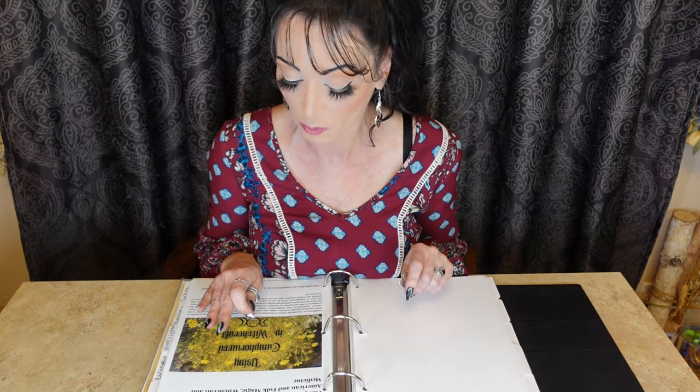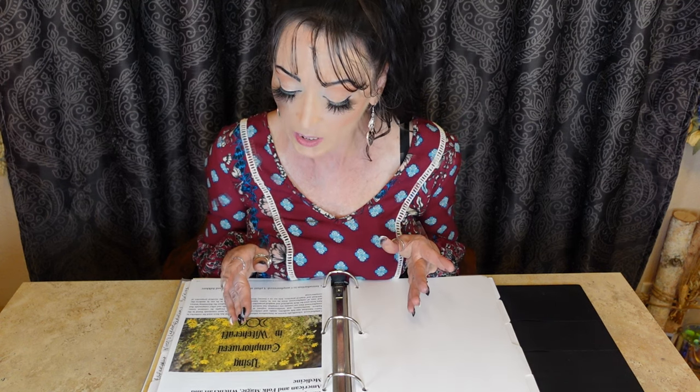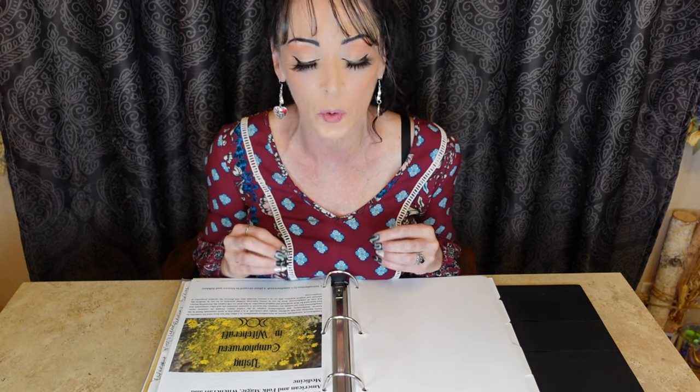Hello and welcome back to our series on foraging for witchcraft herbs. Today's herb is camphor weed. I'm making this video per request of one of my viewers, Sheena, who reached out with questions regarding this particular herb. I decided to do a full blog post on it, which I will leave a link to in the description box, as it goes into greater detail than this video.